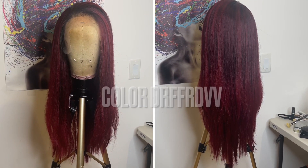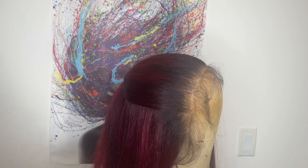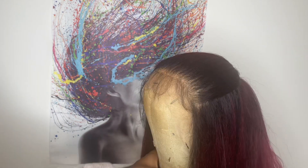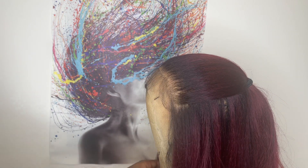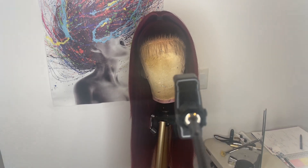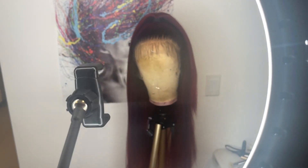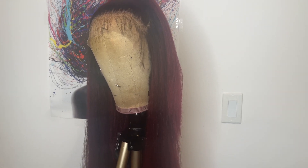I kept the styling on this pretty simple — I went in and did a half up half down style. I did not use any heat. I love how the hairline comes plucked on this one. I feel like it does not look the same as the color number two. I actually like the hairline on this one more. I was very tempted to go in and pluck it, but I wanted to keep it beginner friendly, so I kept the hairline the way it came.